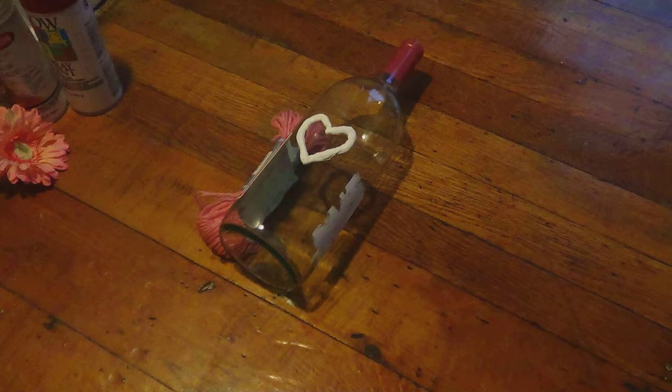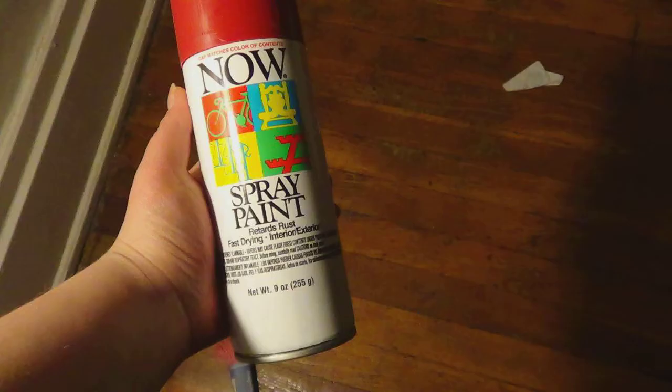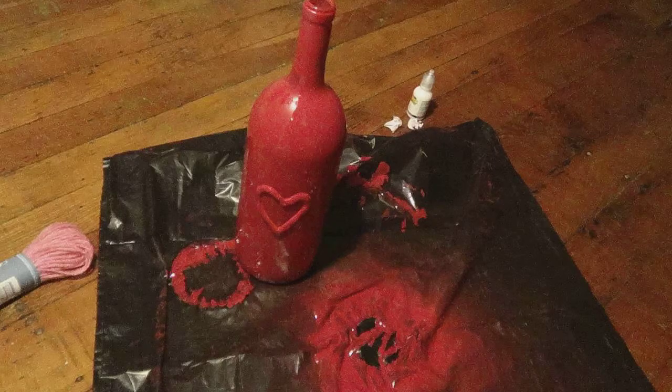Lay it on its side — make sure it's not gonna roll over and get all over your floor. You want to lay it down flat like this for it to dry so the puffy paint doesn't drip. Let that dry; you want to do this part early in the day because it takes a long time for puffy paint to dry, especially onto a glass bottle. Once that's dried, take your red spray paint and spray the entire bottle.